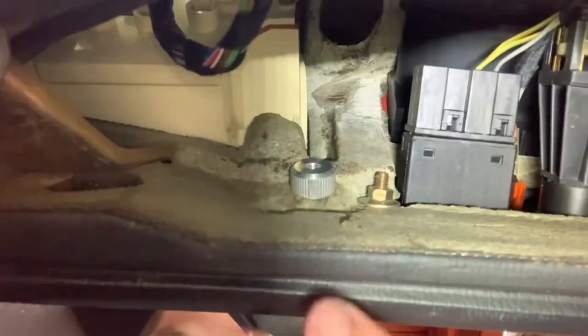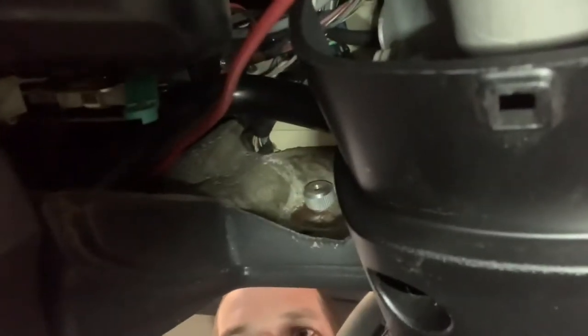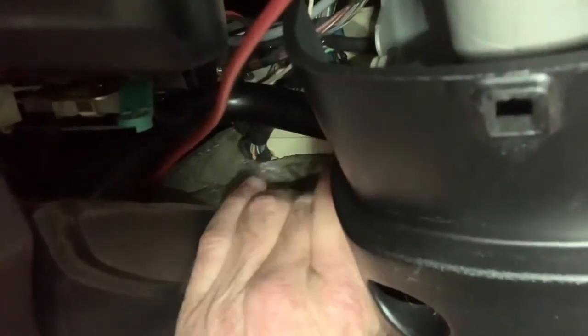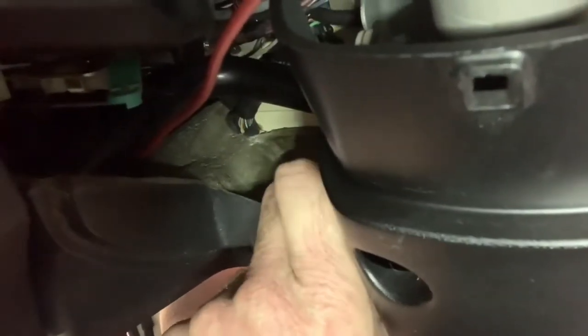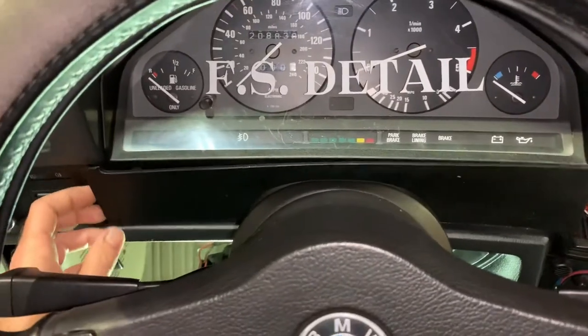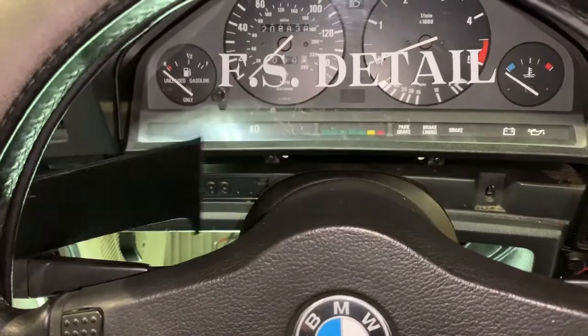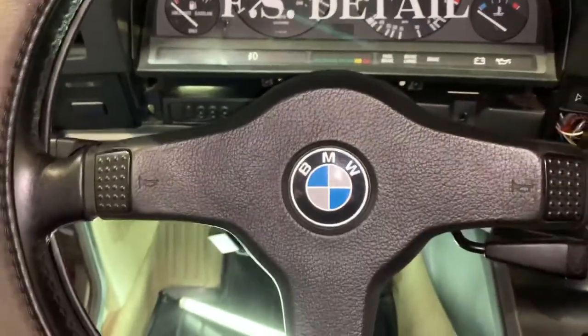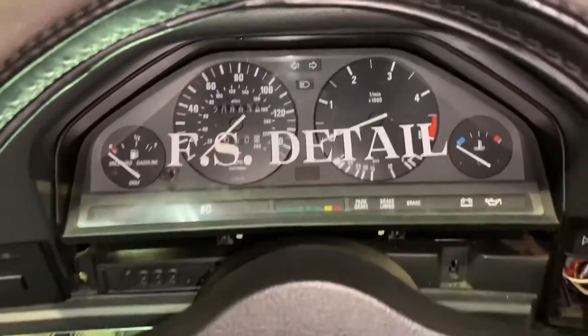Now the panel right below the cluster — you have these little fasteners here that you have to unscrew. There's one on each side, a little more difficult to see, but right there. You've got to thread those off, and once you remove those you can pull this piece off. You're actually going to have to remove the steering wheel too, so don't think that's all we've got to do — we still have some more stuff.